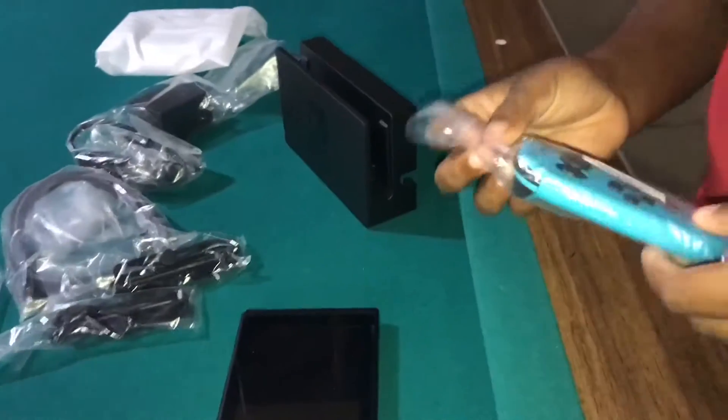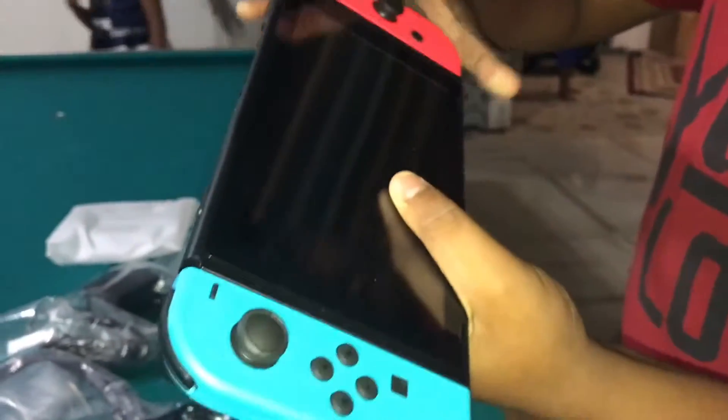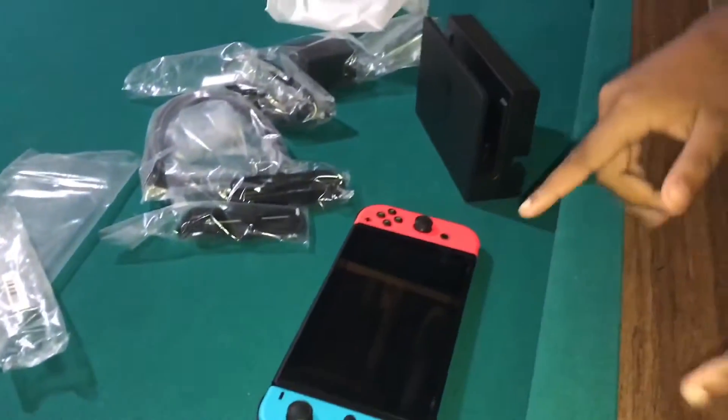Okay, let's boot this thing up. I want to be Mario — take your character as Mario. So you basically slide the joy-con in like so, other one like so, boom. I'm gonna quickly set this up, put all my information in, and I'll be back.